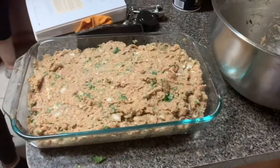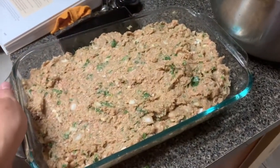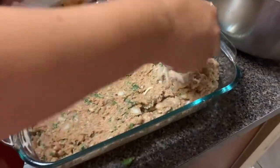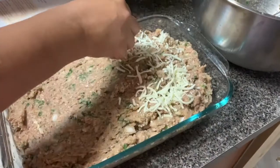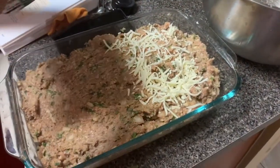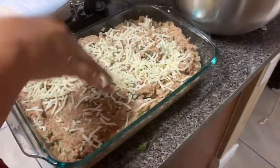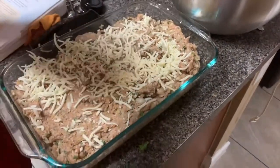Now we're going to be putting it in a pan like this one. We'll be adding some cheese — low moisture part-skim mozzarella. So this is mozzarella — low moisture.